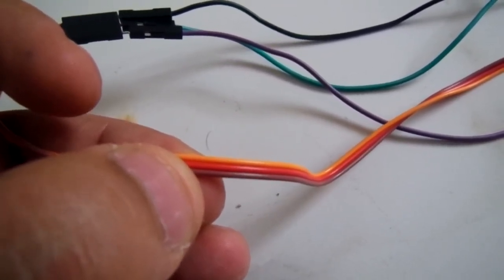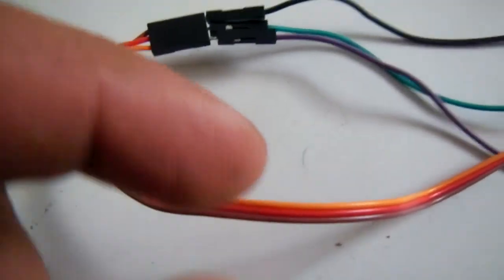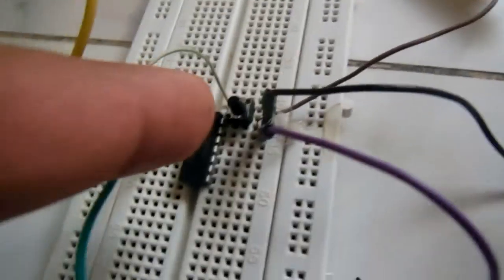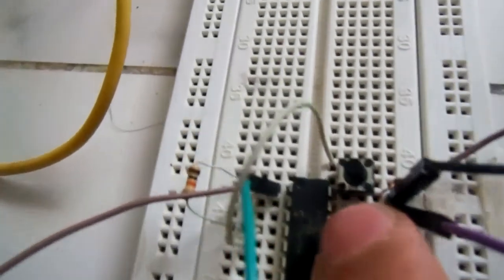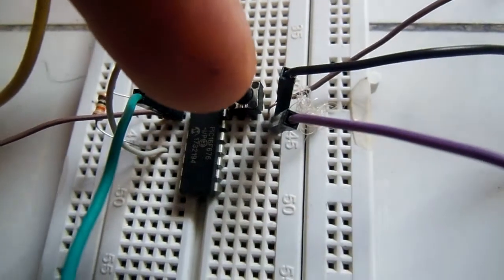The red wire is used for the plus 5-volt power supply to power the servo motor, and the brown wire is used for ground. In this circuit, the red wire is connected to the 5-volt power supply, the brown wire to the negative power supply, and the orange wire is attached to pin 13 of the microcontroller. Pin 1 is connected to the plus 5-volt power supply and pin 14 is attached to ground.